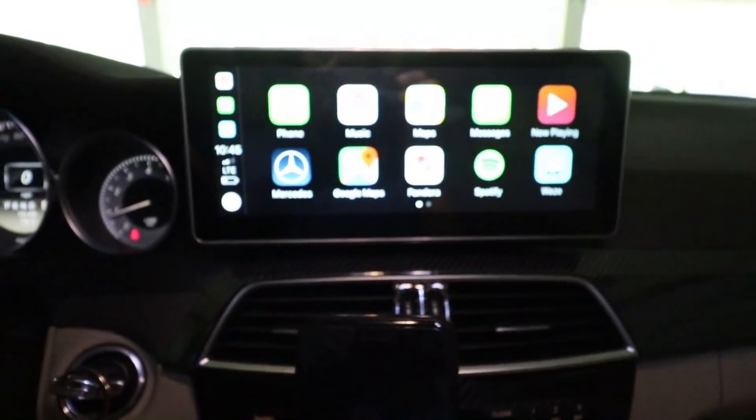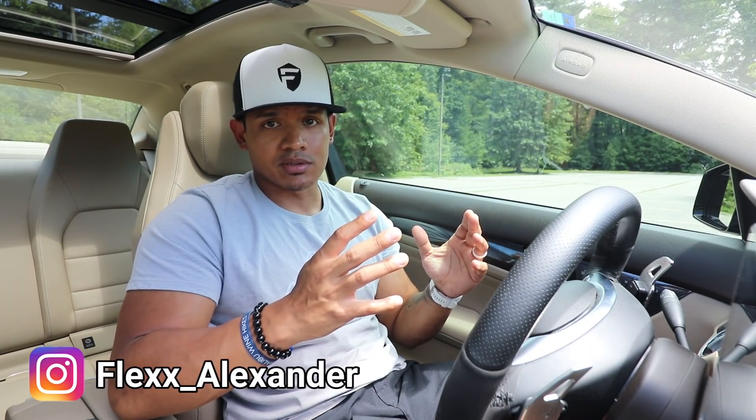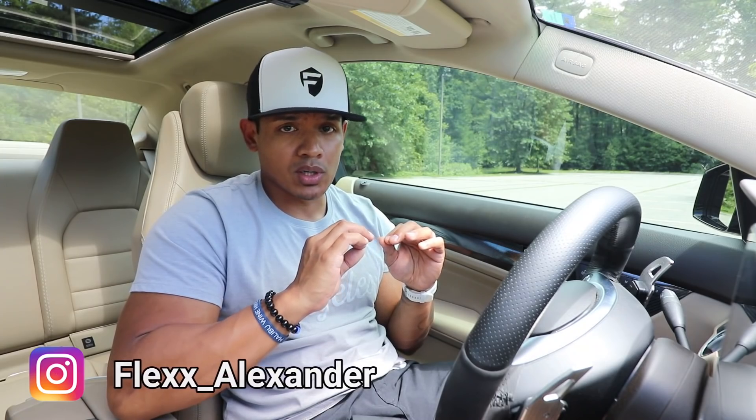Pretty cool. So there you have it — Apple CarPlay wirelessly to the Android screen. I think it looks awesome and it's been working really well for me. I hope you guys liked the video. If you do, hit like below. As always, make sure you subscribe and I will see you next time.